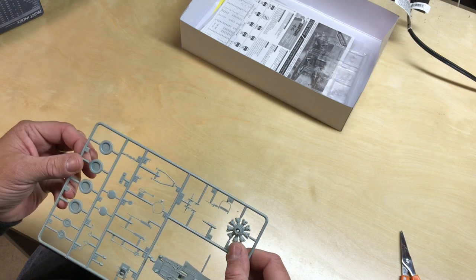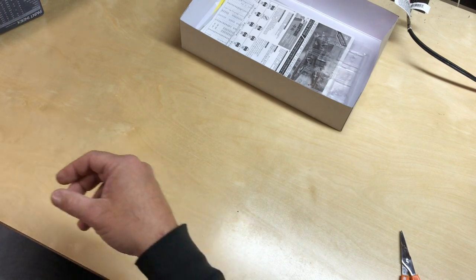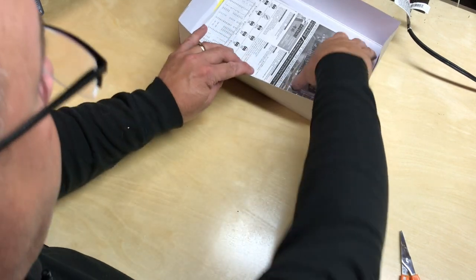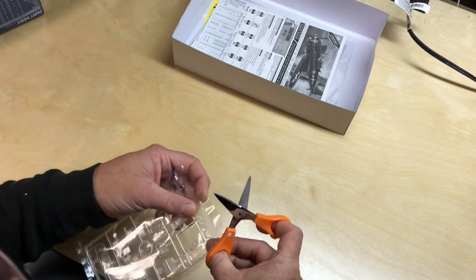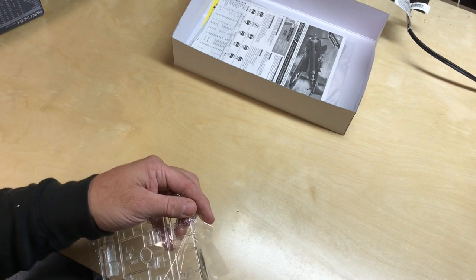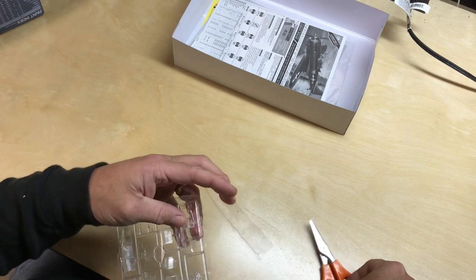No flash here or anything like that — looking good. This kit doesn't have a lot of parts. It's a typical World War II aircraft where it's not a lot of parts — you could probably build this in a weekend if you really wanted to.